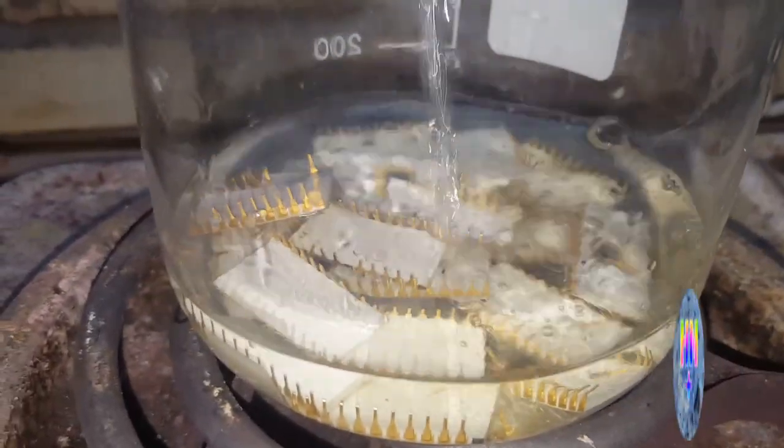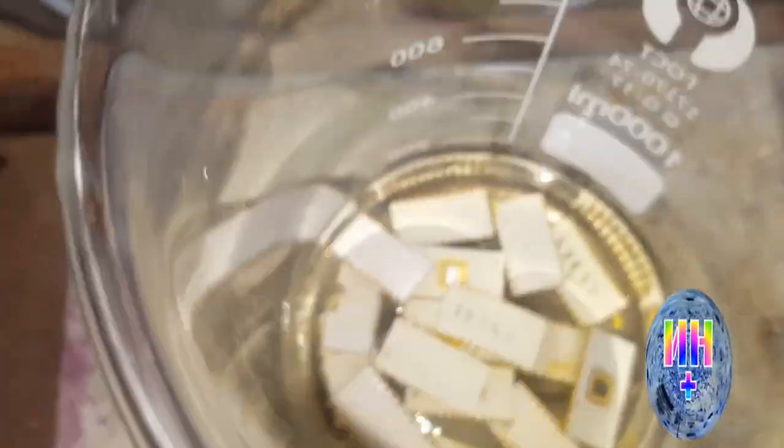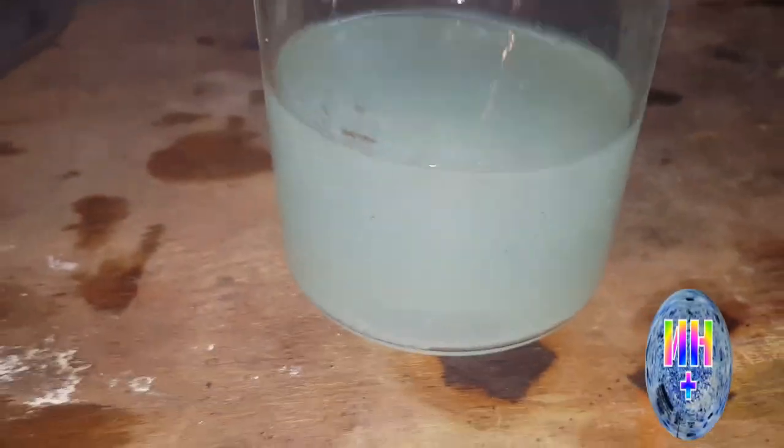I will add the water too. I will add 30 ml. Now the water starts to turn green. The water is getting green, and it looks like it is working. This is our water now.